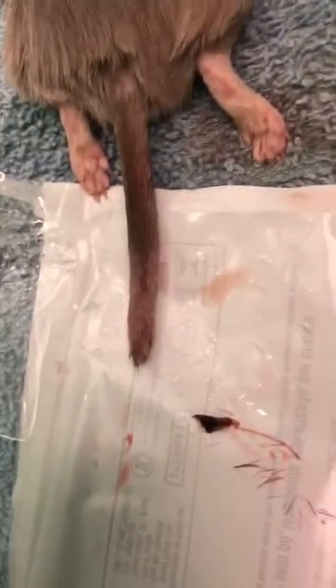Got a gerbil here. We had to amputate the tail. A little girl had grabbed the end of it, which happens sometimes — they easily deglove.